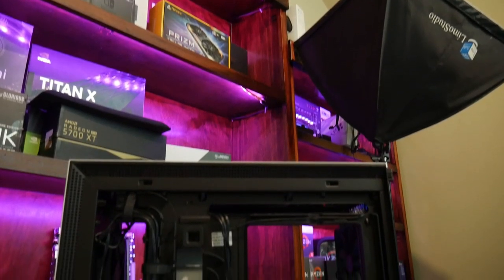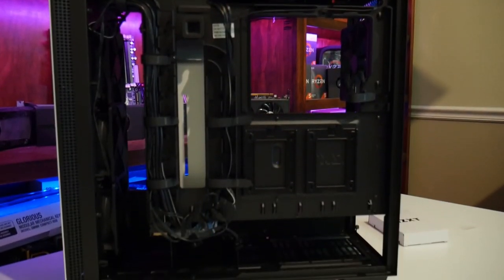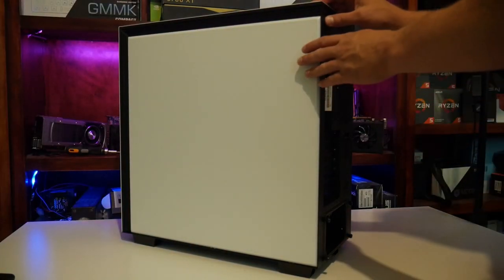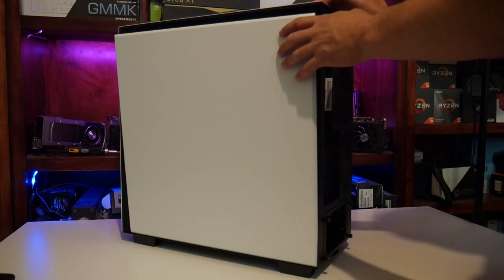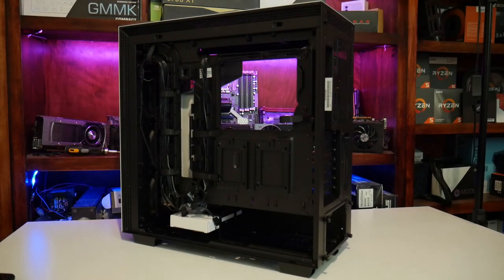It does have very good cable management, with a ton of Velcro on the backside and your typical routing for things like your 24-pin and even all the way to your 8-pin CPU power, making it really easy to cable manage and make the back look really well. The backside is covered by its panel, which is released with an easy-release button that you press and it pops right out. It comes in super handy when making any changes to cable management, or if you need to install new parts or a new power supply.